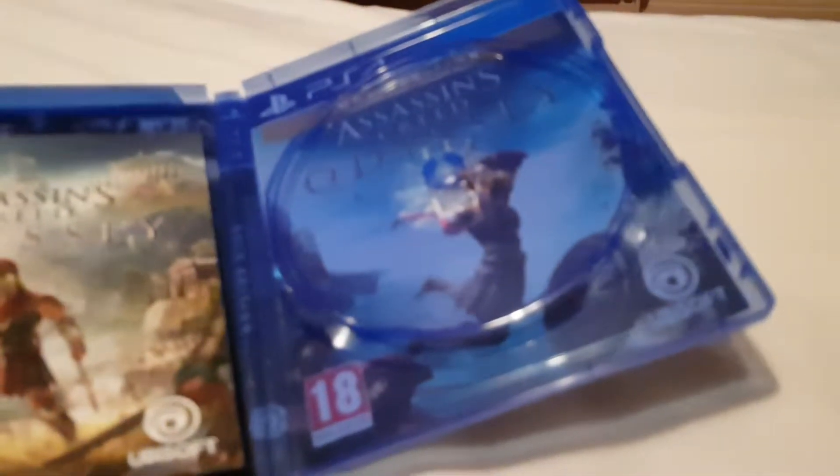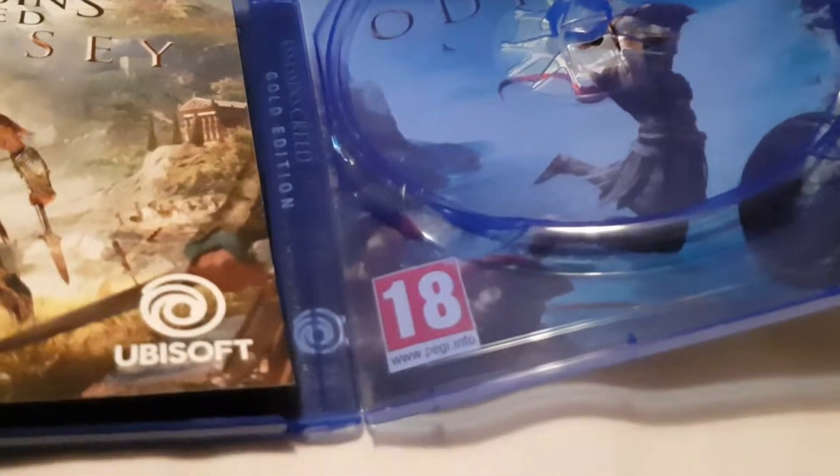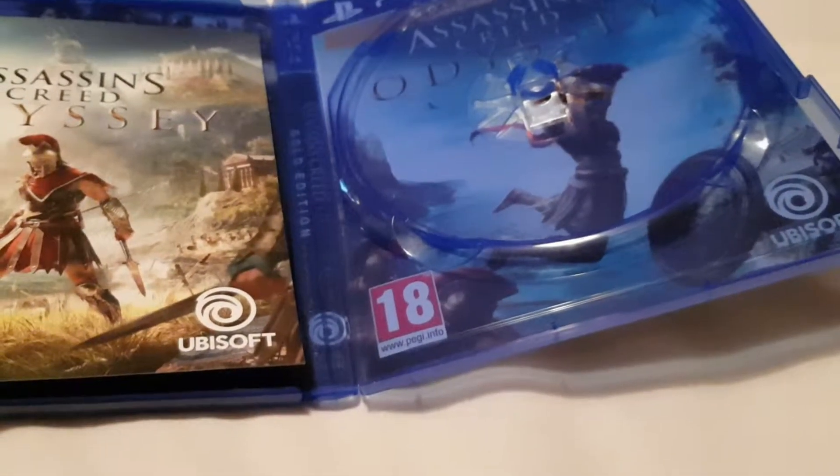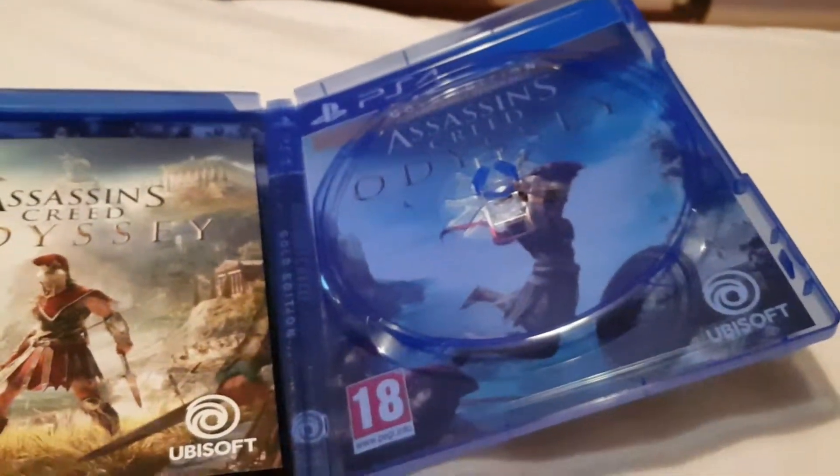I'm going to put the disc in my PS4, take out Tomb Raider, and let that go on installing.